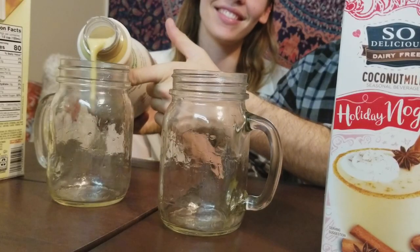Almond milk. Number four — more Holiday Nog, almond milk. This is the cleanest one, I think, ingredients-wise. I like this brand because it's the cleanest. She likes it clean. I like it thick and dirty. Okay, you ready for this? Can I pour without making a mess? Oh!